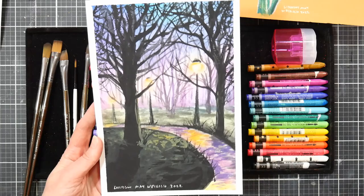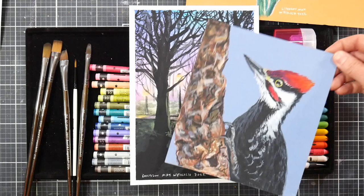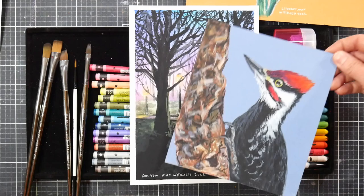And then finally we will relax and reward our hard work by doing this loose easy landscape. It's so much fun and we'll get to use some of the techniques that we've learned throughout the course. I hope you join me for this class — we are going to do eight works of art together and by the end of it you will be able to create whatever you like out of watercolor crayons.